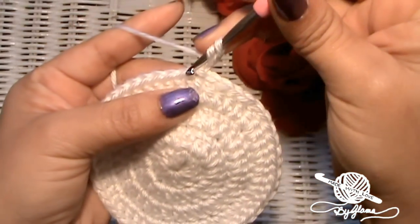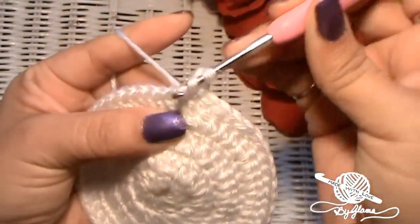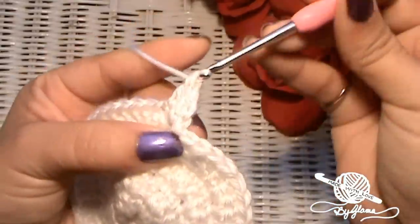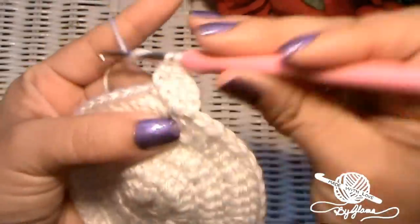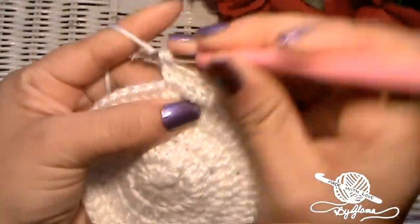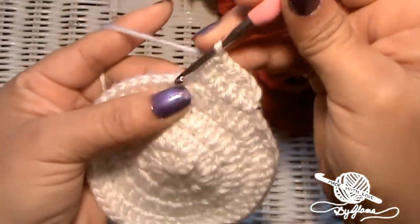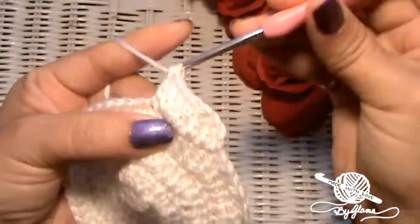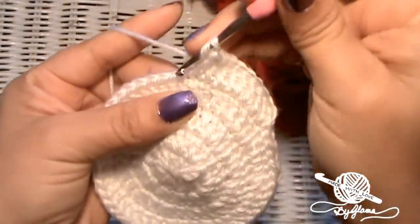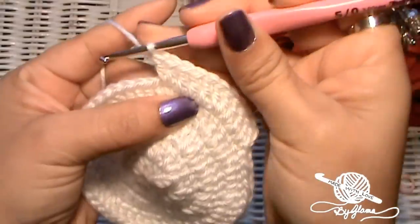Now we're going to put three single crochets — one here, one there, one there — before we make our increase stitch. Put one into the same space you just came out of with that chain, one double crochet there, one into the next, one into the next, and now your increase stitch — put two double crochets into that one. Then make three double crochets into the next three stitches and an increase stitch. Follow that sequence and meet me at the end.